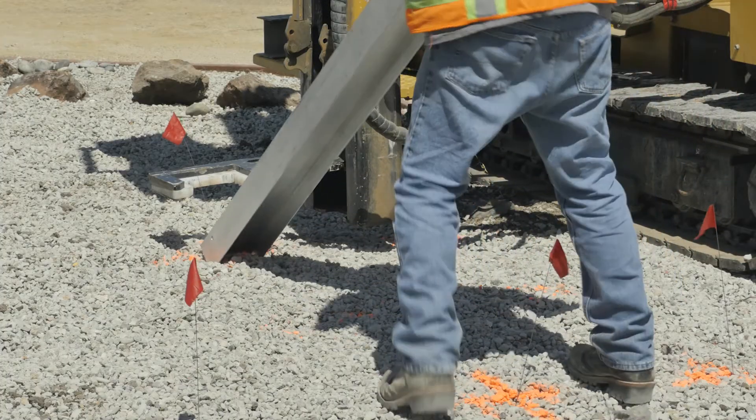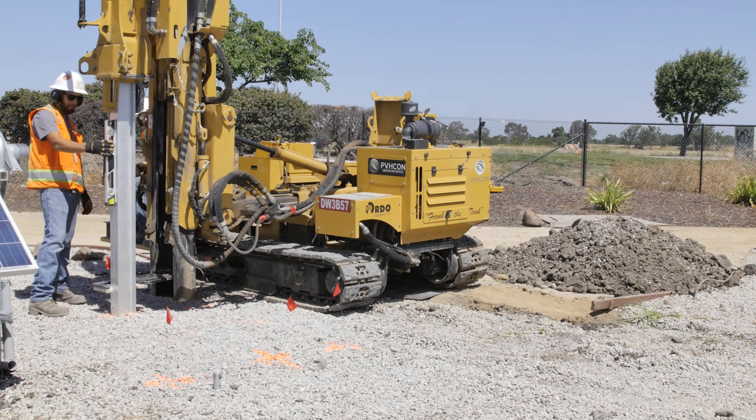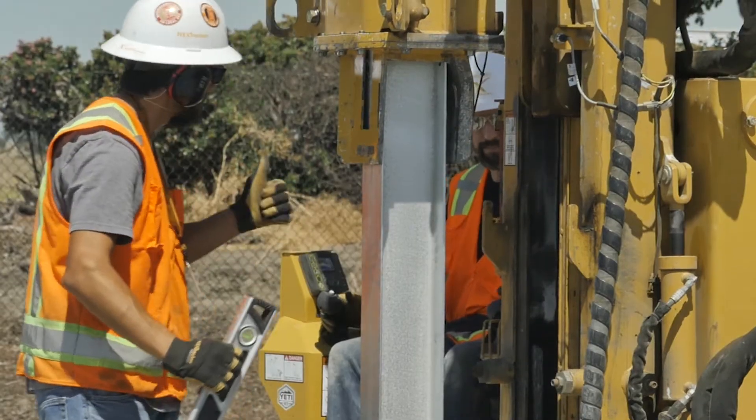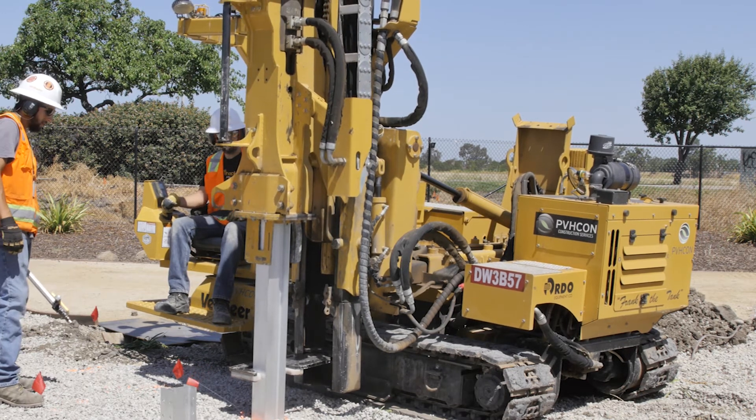The first step is to install the piles that the battery will be placed upon. The piles are galvanized steel and are driven at the same time as the tracker array piles. The battery will require four piles at the end of each tracker row.